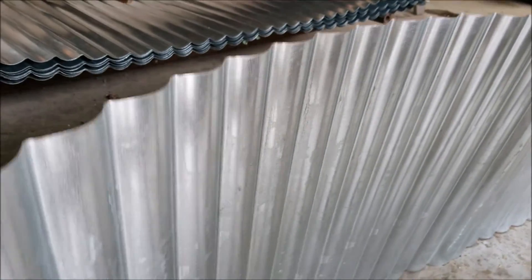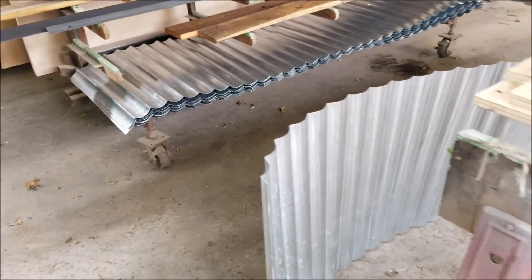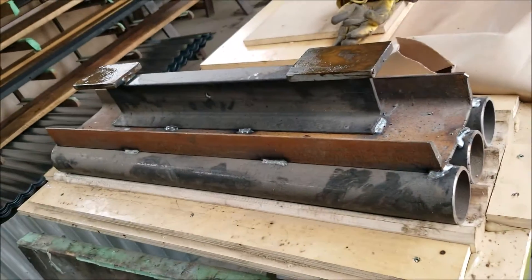So here we are, part two. In the first video I showed the bar face that we were making in the scallop profile and how to make this upper and lower die.